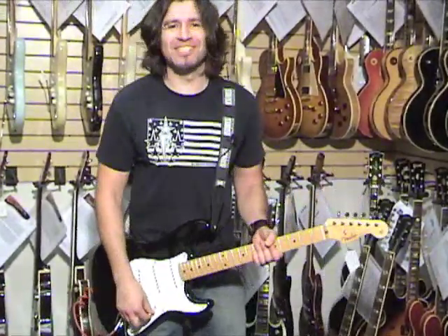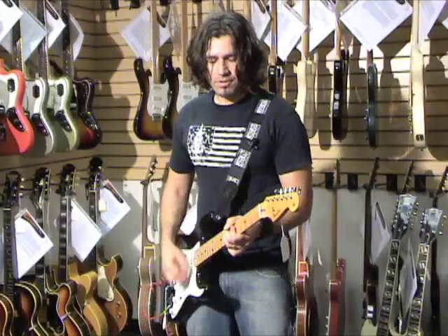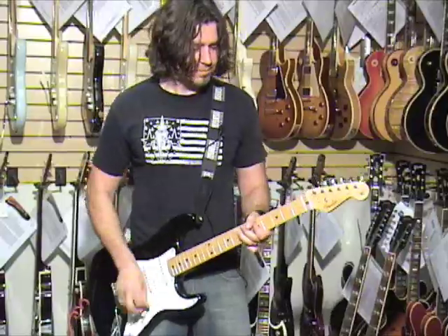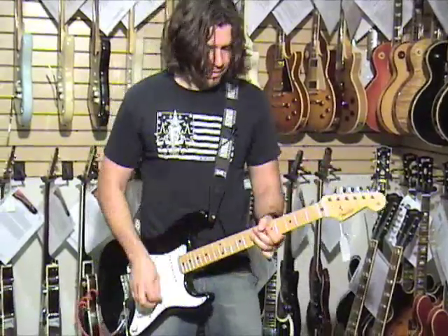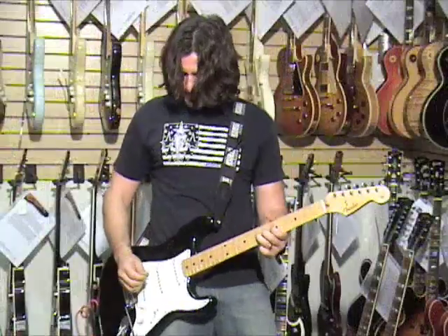And we slipped out. Now we're in the second position — third — middle position. Down position! Neck position!